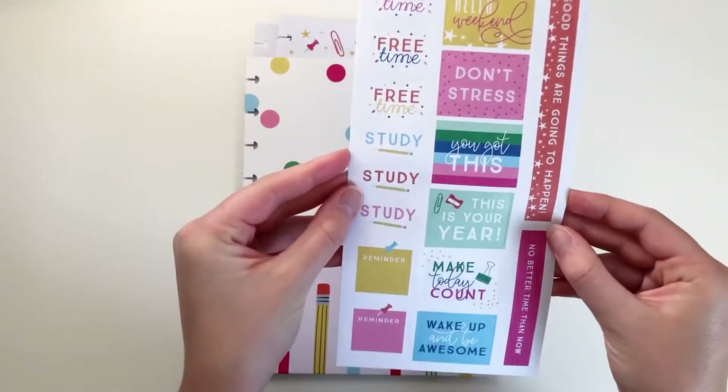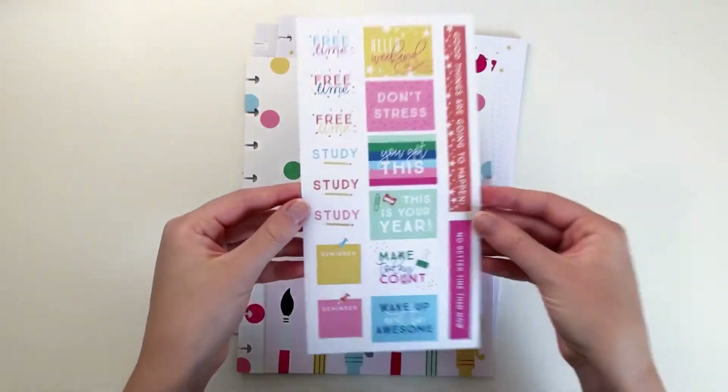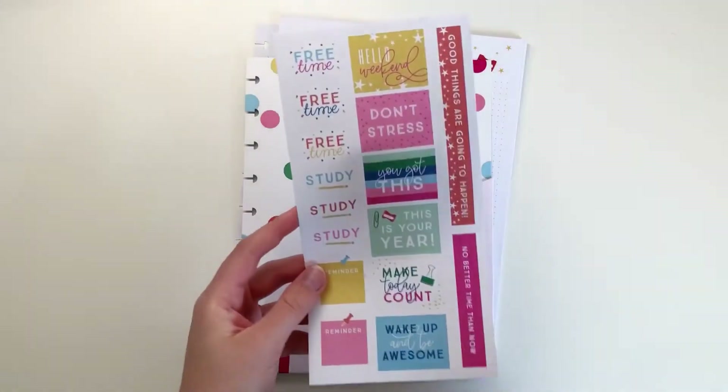You have a sheet of stickers. It says Free Time, Study, Reminder, and then some quotes on the side. These are super cute, and everything coordinates, which is super nice.